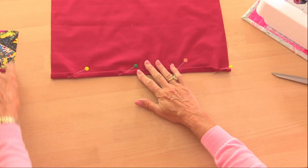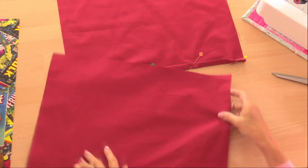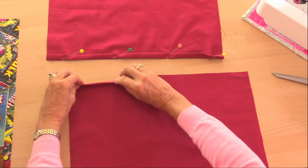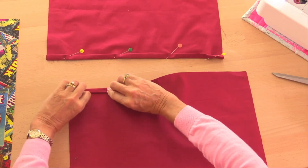And do the same with this piece — these are the two little bits that overlap, remember. Fold it over once, fold it over again.